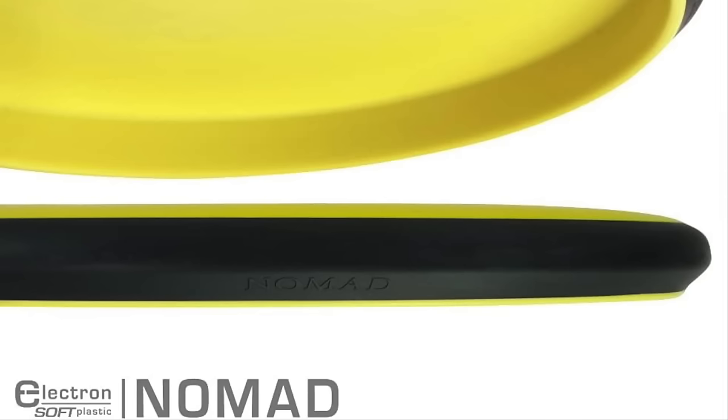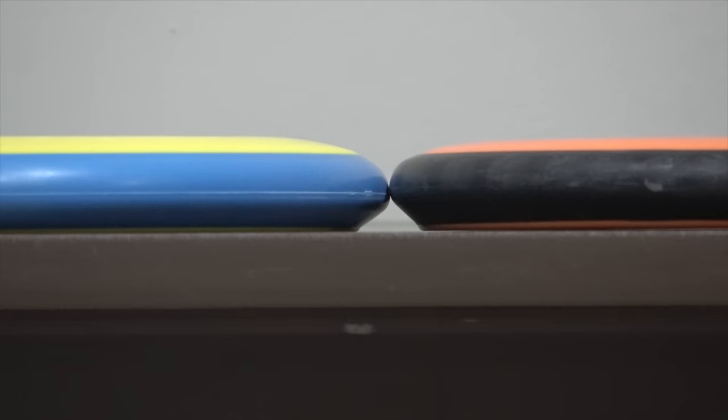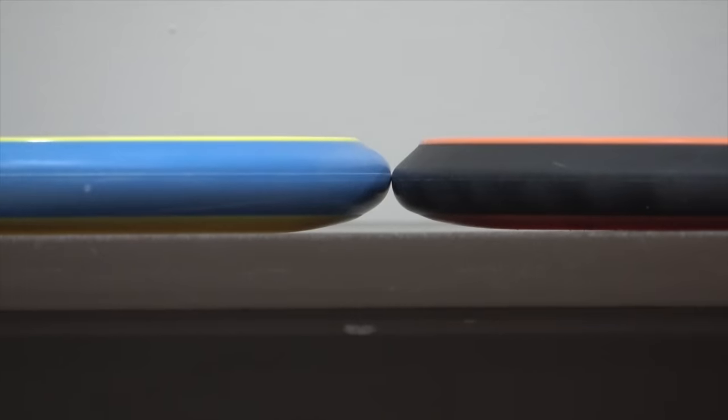First disc we're going to compare to the Pixel is the Nomad from James Conrad's line — flight numbers 2 speed, 4 glide, 0 turn, 1 fade. This is an electron version, and you can tell the profile is a little bit lower than the Pixel, but not too drastically slim. The PLH is obviously quite a bit higher than the Pixel's, giving it that extra stability. Once you flip the discs over, this is really where it shows off how tall the Pixel actually is with that higher shoulder and more depth to it.